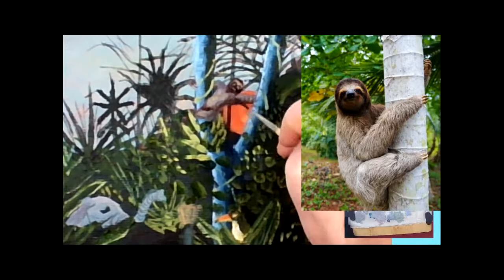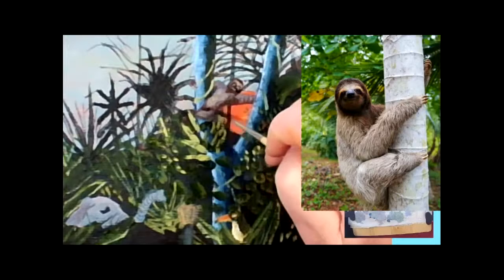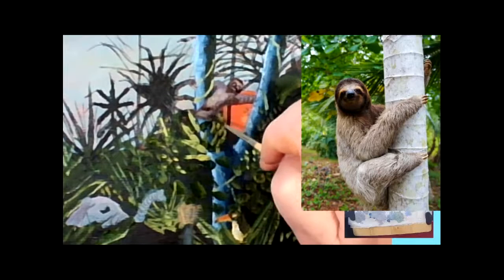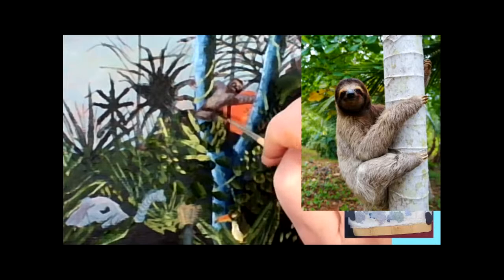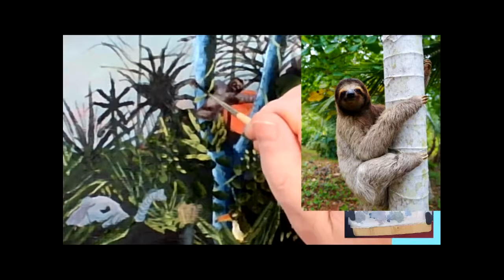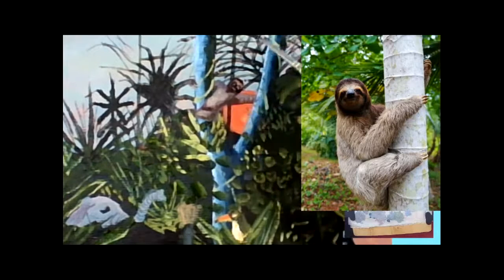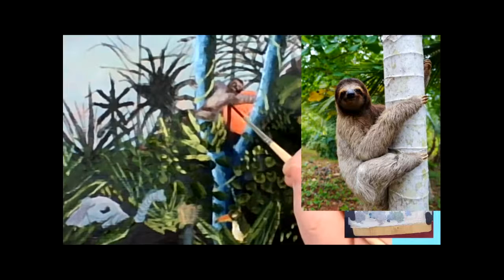I've mentioned the embossing tool before as a technique or trick that I use in my painting quite a lot. It's now a feature of my painting style and technique to scrape back paint layers with an embossing tool. Here, the shadow area is underneath the belly and on the inside of the right hand where the shadow area meets the trunk of the tree.